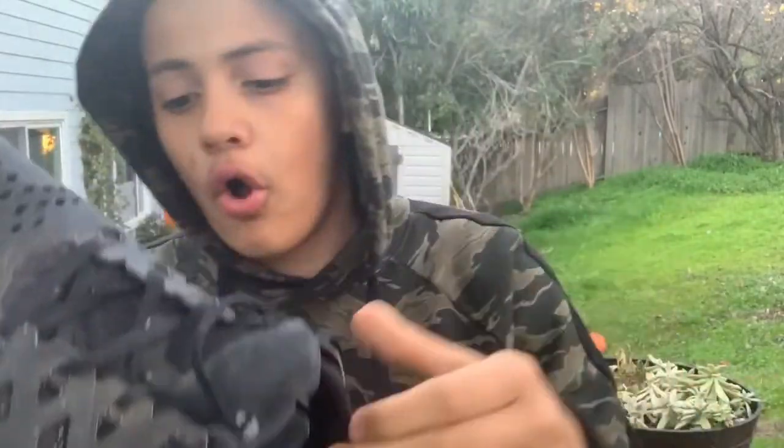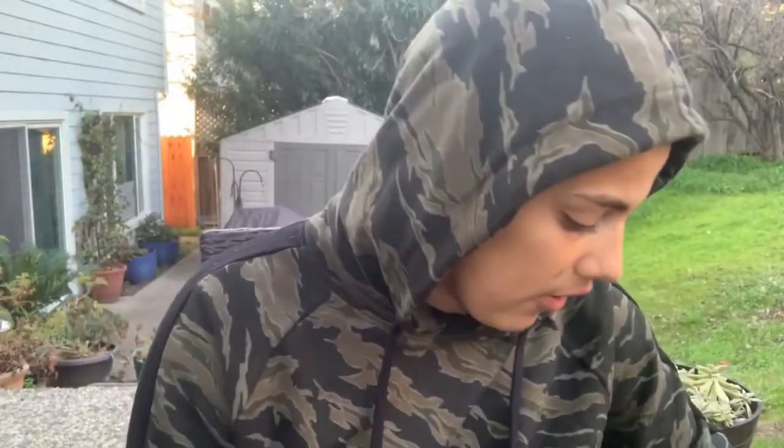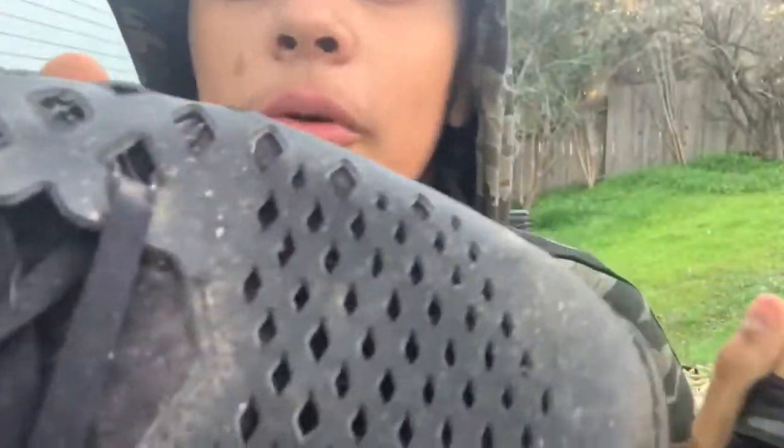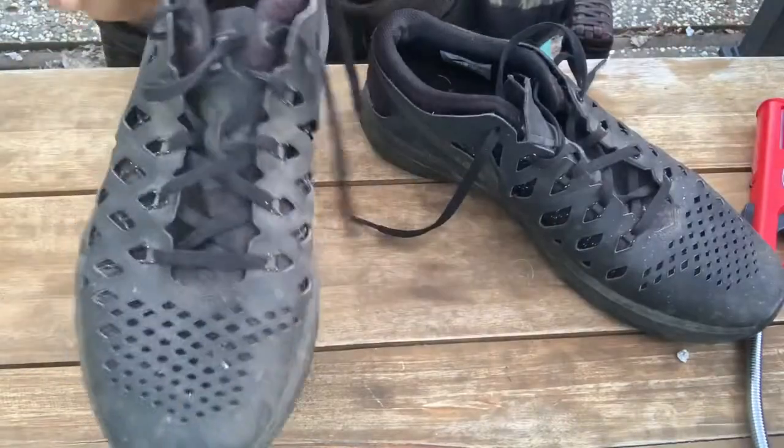What's up y'all, welcome back to another shoe cleaning video. Today we're going to be restoring these ultra beat Nike training shoes. This is going to be kind of a challenge — probably the most beat shoes I've done. Can't really see on the camera but they're bad. So yeah, let's just get right into this.